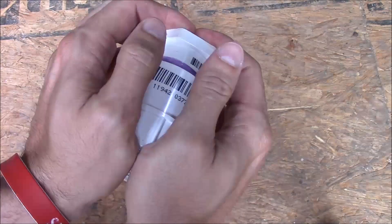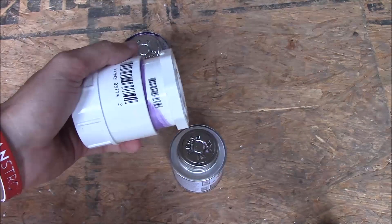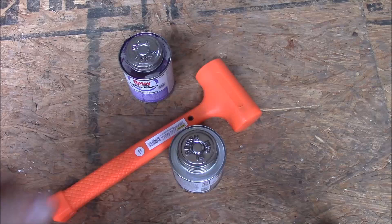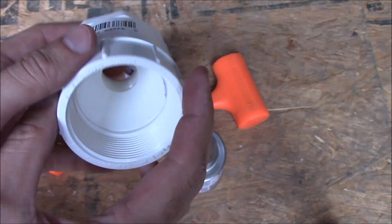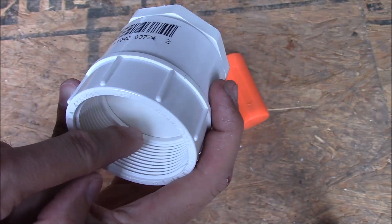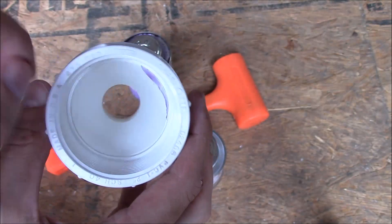You'll probably need a mallet to help it get snug. I grabbed my dead blow hammer and hammered it in. There's just a little bit of gap, but that's because it's already bottomed out on the inside — don't force it, just get it good enough. This thing's not going to leak once it's dry.